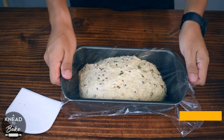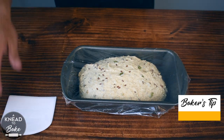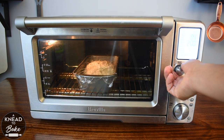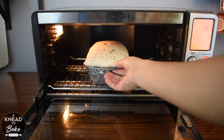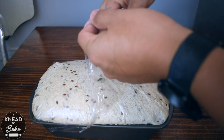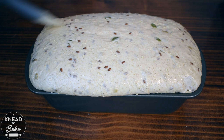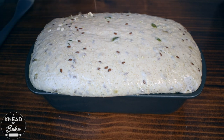Transfer it seam side down to a greased 9 by 5 inch or 23 by 13 centimeter loaf pan. Cover it with greased plastic wrap — make sure to grease your plastic wrap with some oil before covering your dough so it doesn't stick. Let your dough proof in a warm place; I am using my dough proofer at 86 degrees Fahrenheit or 30 degrees Celsius for about four hours. After four hours my bread is ready to be baked. I am just brushing it with some water and adding some oats on top.